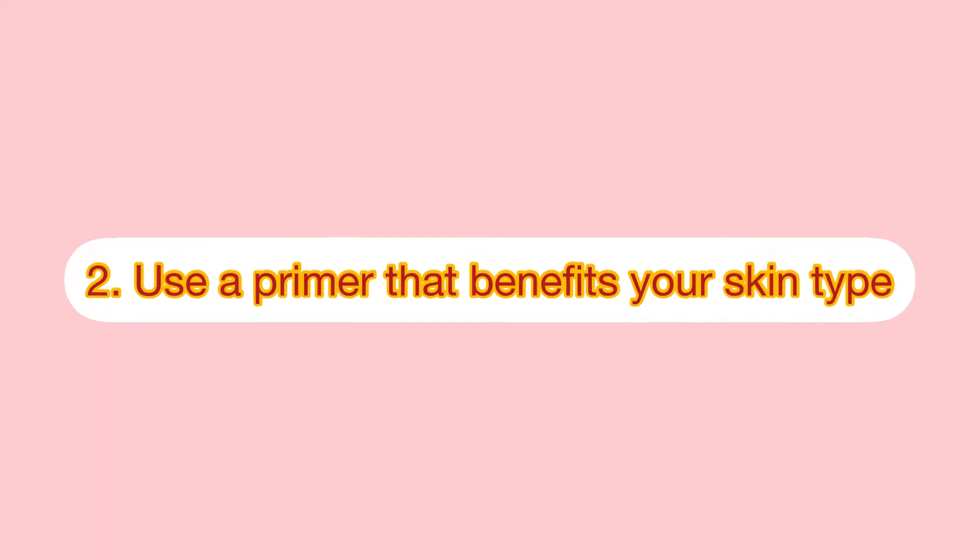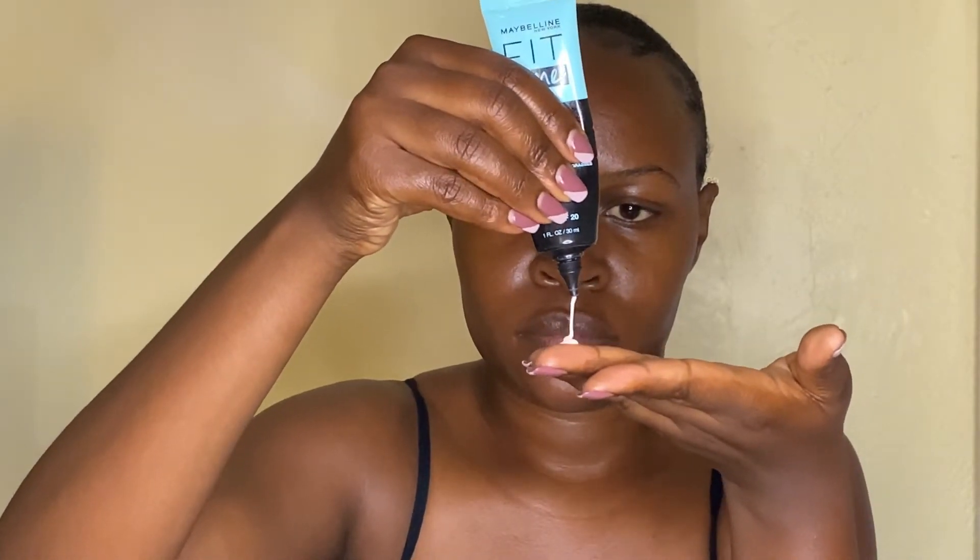Tip number two is to use a primer that benefits your skin. Here I'm using the Maybelline Fit Me Matte Plus Primer because of my oily skin. You can, however, use a dewy or hydrating primer if you have dry skin, provided you're using a primer that works well with your skin type. If you have normal skin, you can use a normal primer before you apply your makeup.